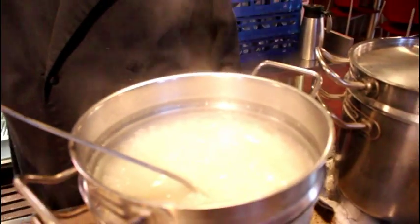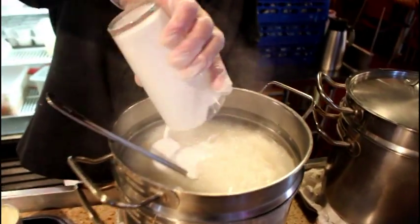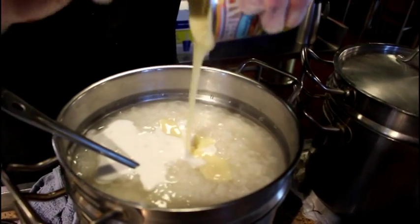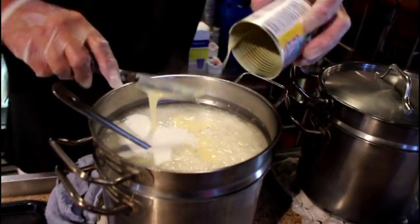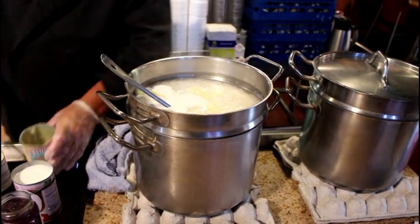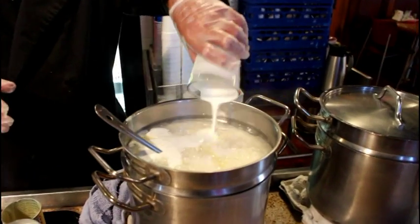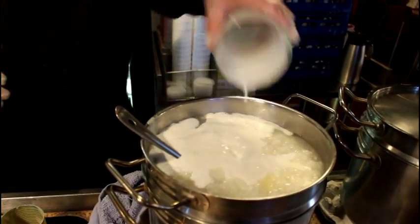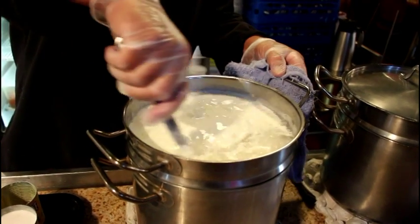We're making Champorado first, and we're adding one can of coconut milk, and one can of sweetened condensed milk, and 32 ounces of half and half. We're going to stir.